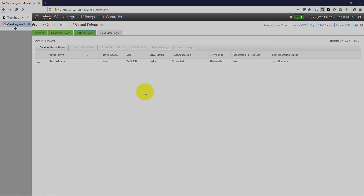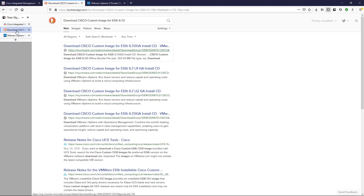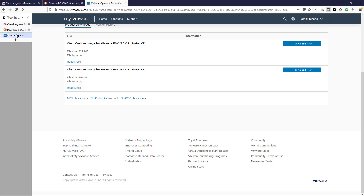I want to make a couple notes before installing ESXi on the FlexFlash virtual drive. We want to be sure that we get the Cisco custom image for ESXi. I'll be going up to ESXi version 6.7, however because I'm using a brand new Cisco FlexFlash — partitioned the way Cisco partitions it — there's a bug that causes problems going to newer versions of ESXi. So I'll first have to install ESXi version 5.5 Update 1.